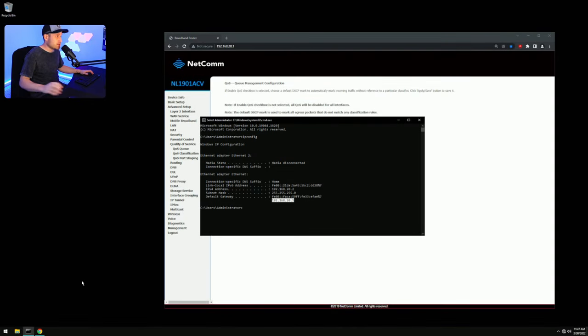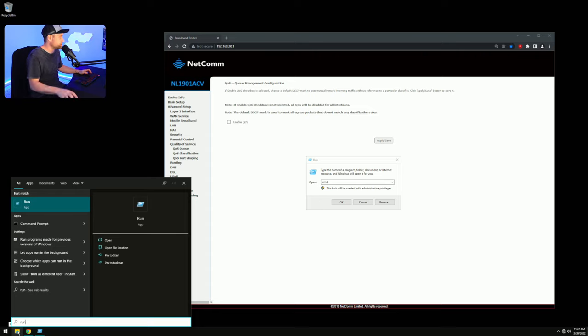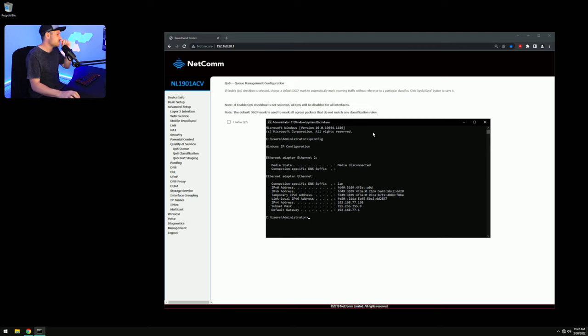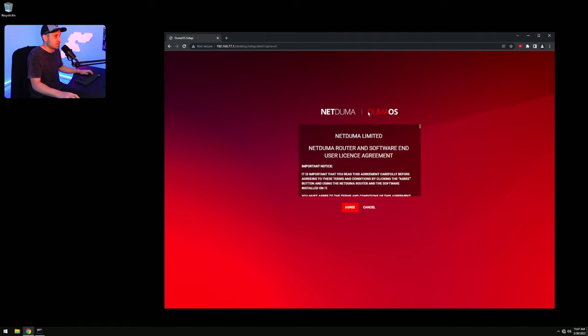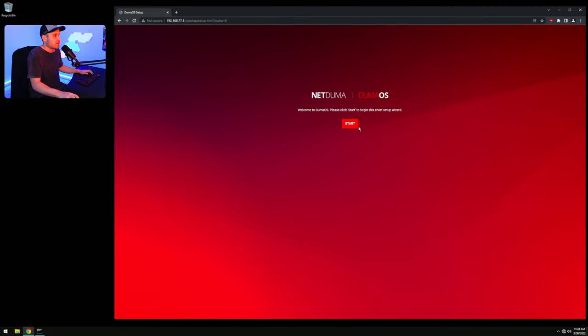Now that the DumaOS is plugged in, press Windows key + R, type CMD, and press OK. Type 'ipconfig' in the command prompt — you should now see a different Default Gateway IP address, which is the DumaOS router's address. Press Ctrl+C, paste it into the browser, and press Enter. Since it's the first time setting up, log in using the credentials on the bottom of the router.